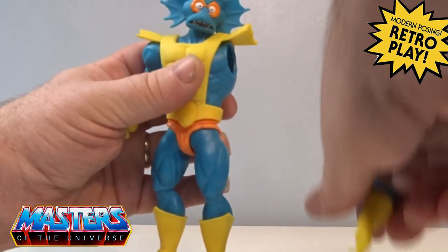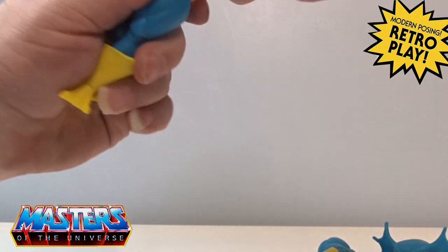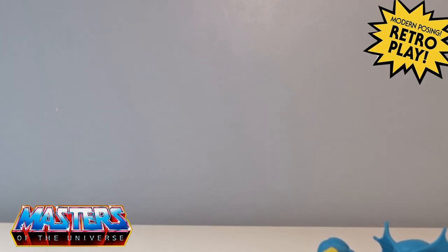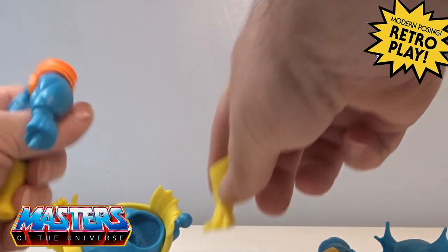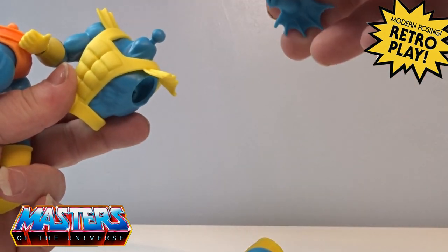He comes with all the usual pop-off bits — a little boot, waist, arm, and also head.